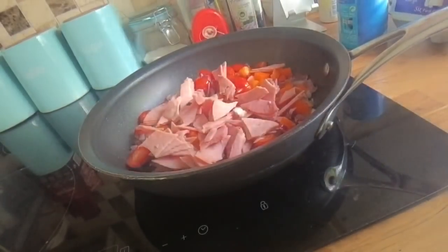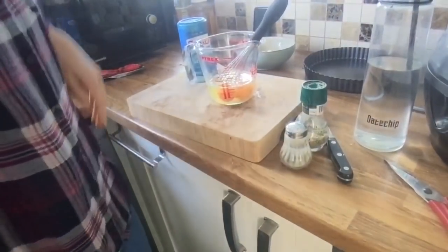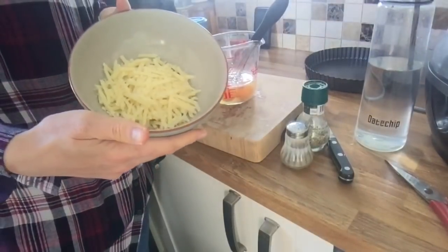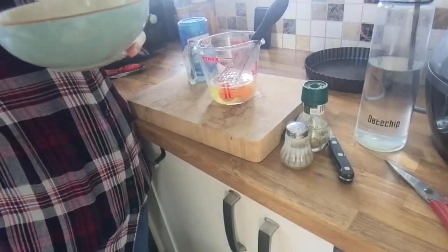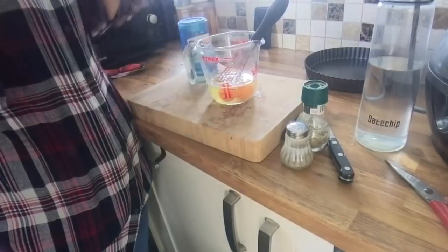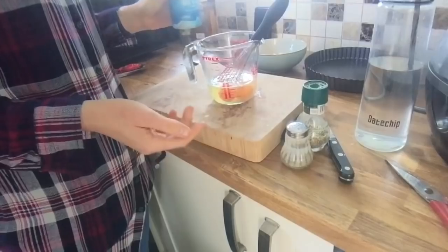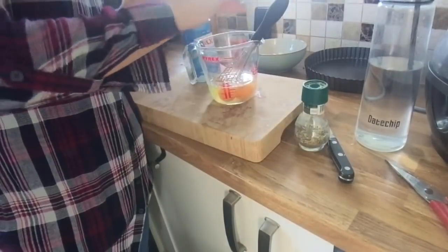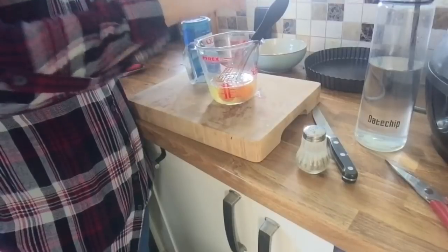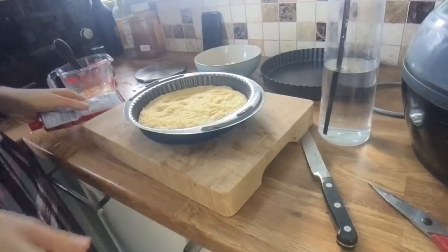I'm just waiting for the crust to cook and I've prepared some more ingredients. I've got 80 grams of light cheese, which is two healthy extra A's. Then I've got another three eggs which I'm going to beat. In the eggs I'm going to add some seasoning — going for a sort of pizzeria feel with this one — so salt, pepper and Italian herbs, and then I'll beat those eggs while I wait for the other ingredients.